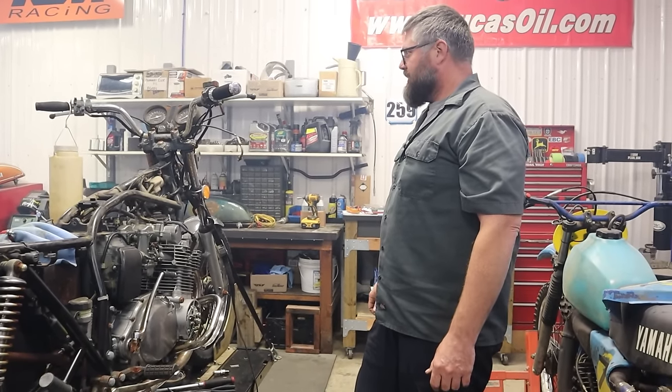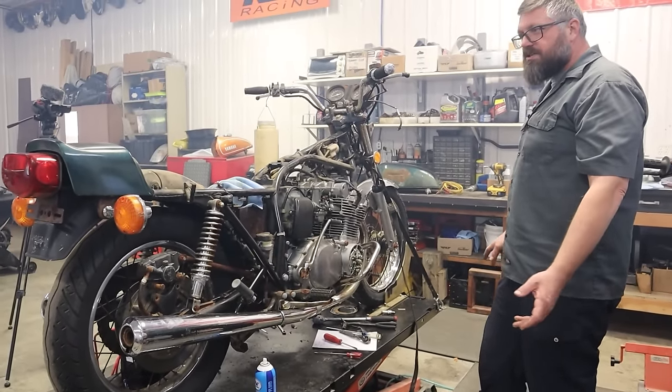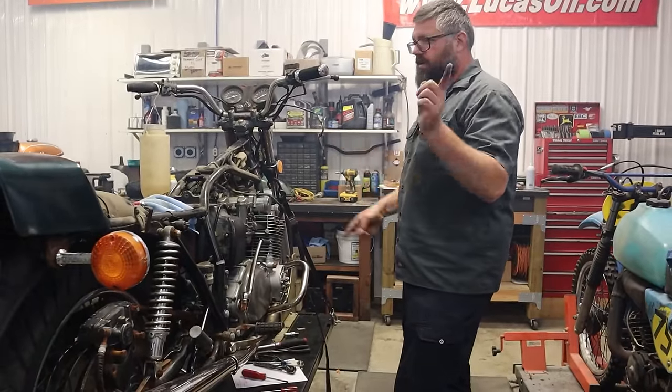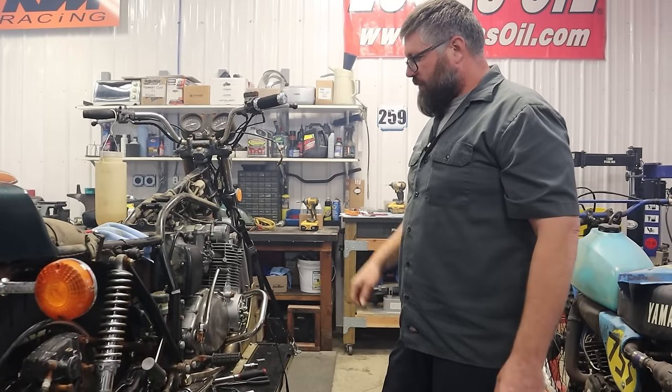It runs so nice, despite being covered in moss. It's such a cool bike — a great piece of history. Let's put the seat on, see if we can fashion a battery somewhere it won't fall off. I may even try to put some gas in the fuel tank. Let's go for a ride.